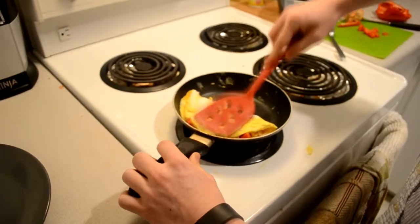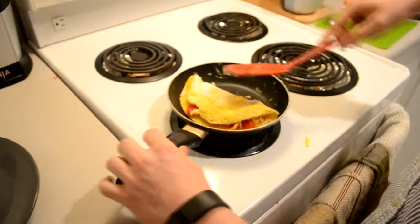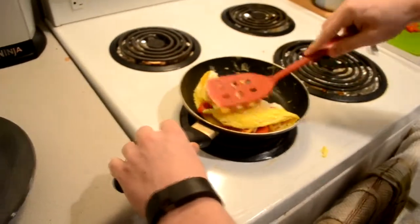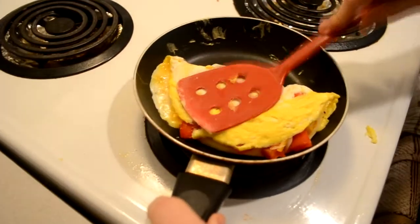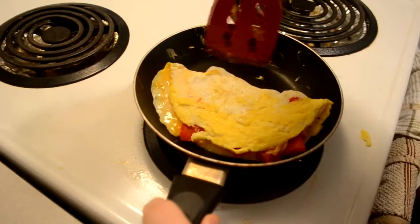Press it down so that it really pushes out all the excess uncooked eggs, because you want those to be cooked in. Well, you want your egg a bit juicy — you just don't want it too runny.